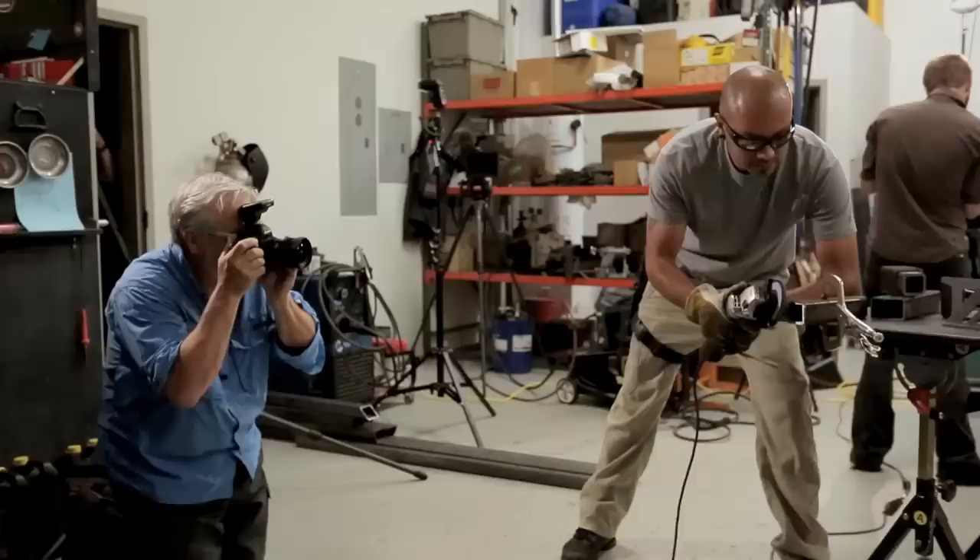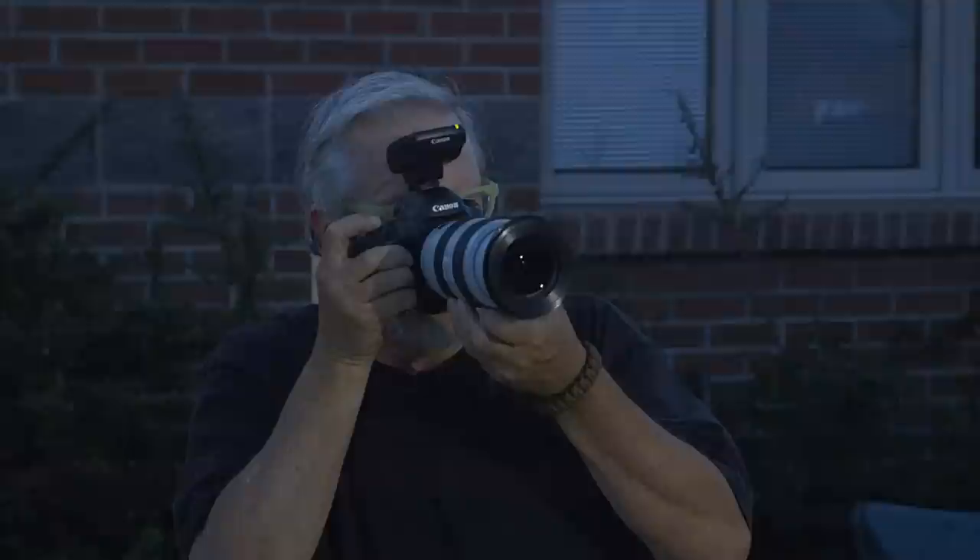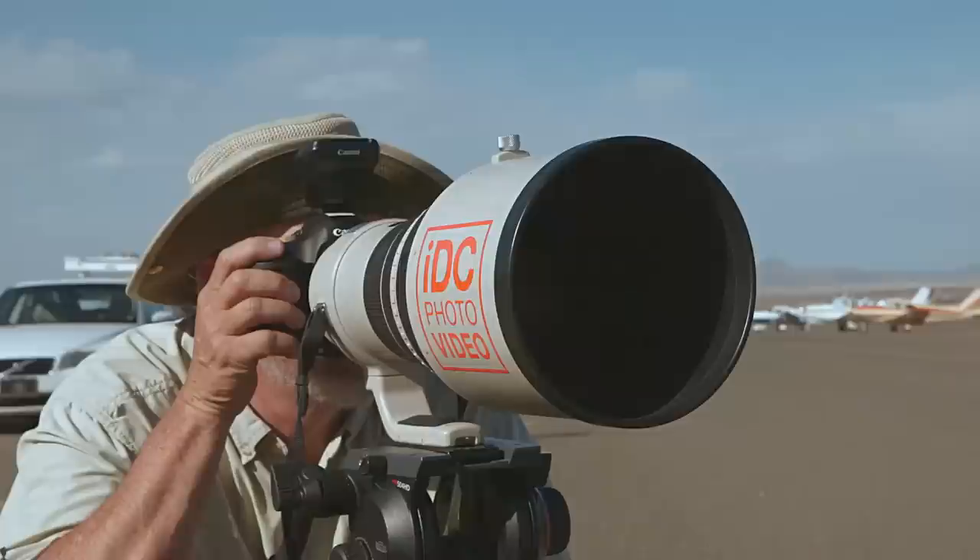Hi, I'm Canon Explorer of Light Bruce Dorn, and I've created a series of short videos to demonstrate the potential of Canon's remarkable new Speedlite 600EX-RT and its companion Speedlite transmitter, the ST-E3-RT. Each video will use different on-location scenarios to highlight different features and capabilities of the new Speedlite and its radio-based wireless transmission. These videos will be fun and informative for any Canon user, but are especially aimed at serious enthusiasts and working pros who may be weighing the benefits of this new technology.